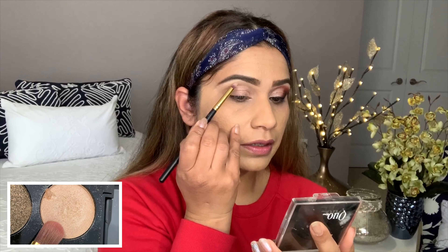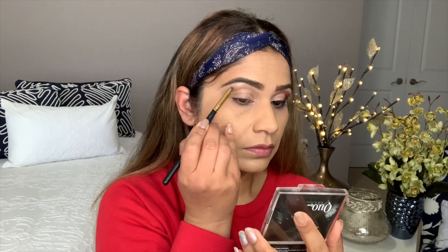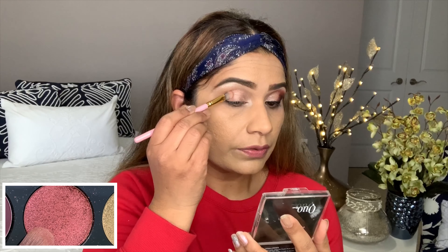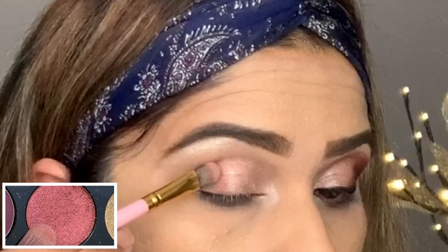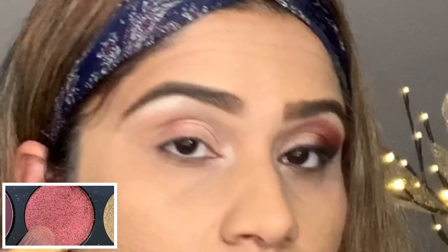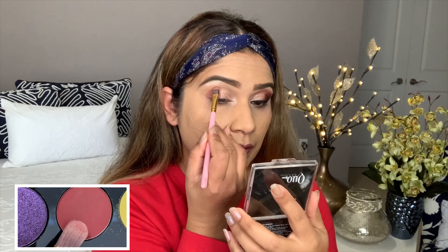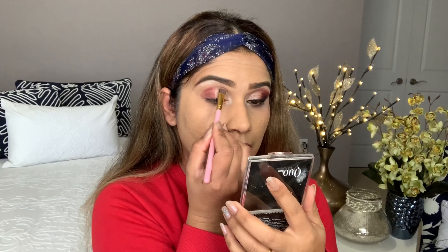I'm going to highlight my brow bone as well as the inner corner. I'm using this shade on a half lid and going to fill my outer V. When you blend this shade, you can blend the edges very well. Now you can go into the crease — just drag a line and blend.